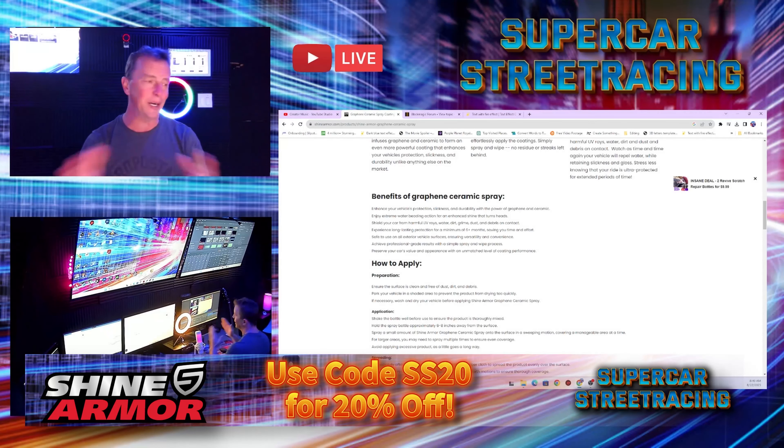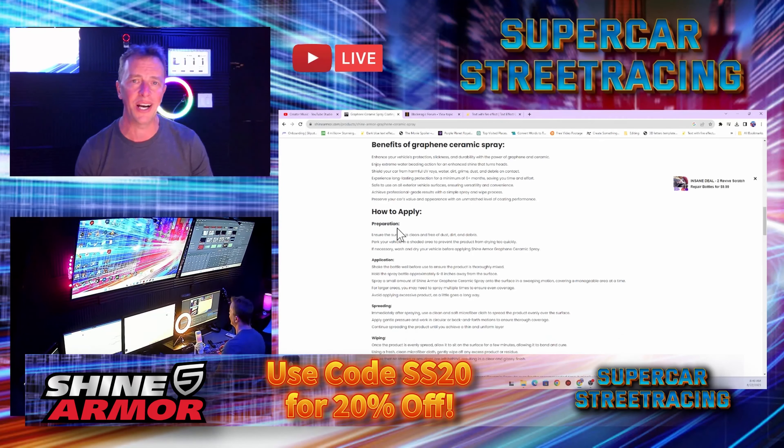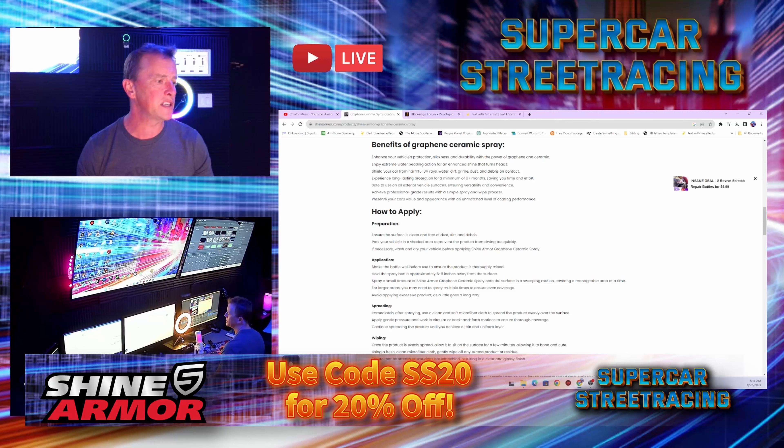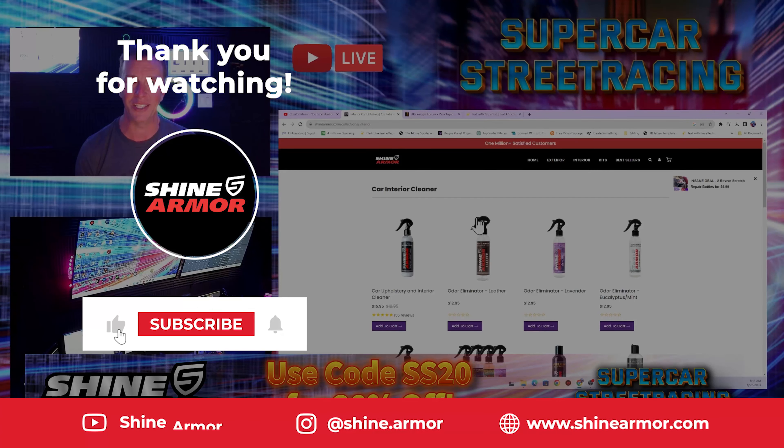It helps the water bead up and flow off the car, shields your car from harmful UV rays, water, dirt, grime, and dust. It's safe to use on all exterior surfaces. It also gives you tips on how to apply: you want your car completely clean of dust and debris, you're supposed to do it in a shaded area like the garage, and if necessary wash and dry your vehicle before applying. The car was basically clean except for dust, so I wiped that off before we did it. Thank you so much for watching today on Supercar Street Racing — get your Shine Armor products today.